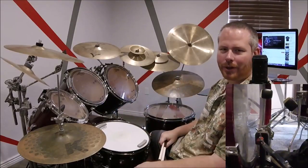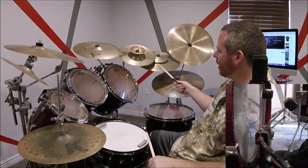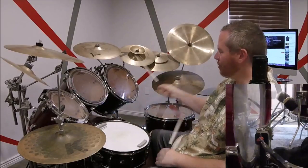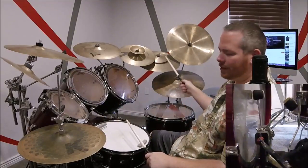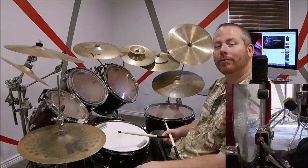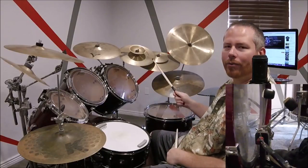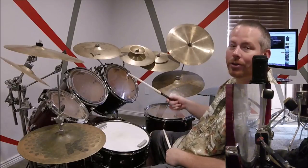Before moving on, let's quickly go over that crash part in the fourth measure. That's how we do the crashes in the fourth measure for the first three sets. Now for the fourth set of four measures, we do it a little differently — instead of doing the crash after the snare, we do it after the bass drum, and we change it just a little bit.